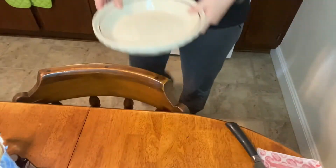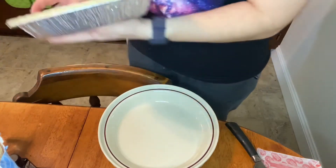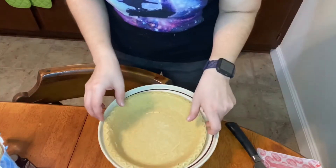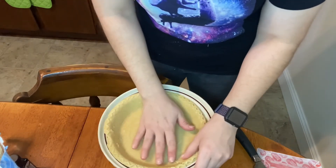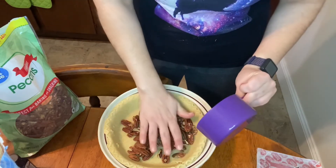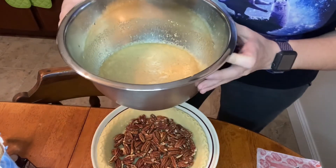Put this to the side for a second. Then you get your nice pie plate and put your crust in — you take it out of the foil. Layer one and a half cups of pecans down, then pour your mixture over the pecans. Put it in the oven at 350 degrees — preheat it, I already did that — for 50 minutes. Halfway through, put foil over the edge of the pie crust so it doesn't burn.